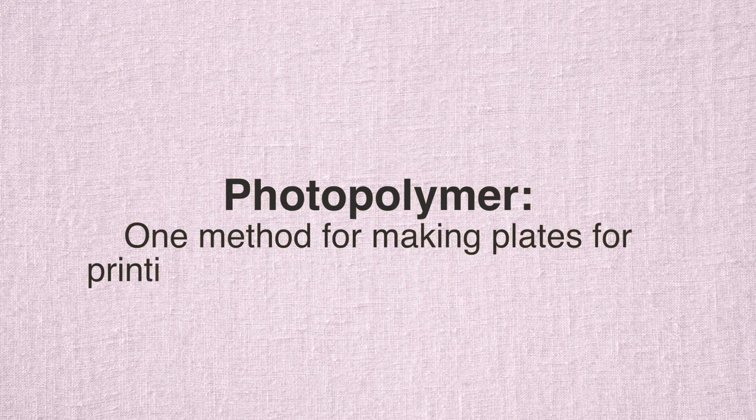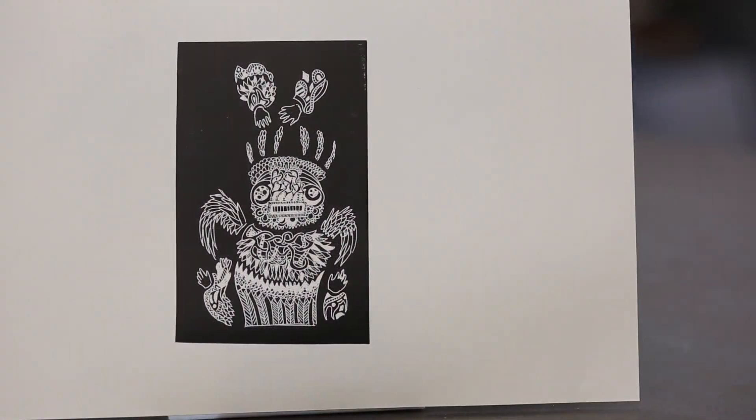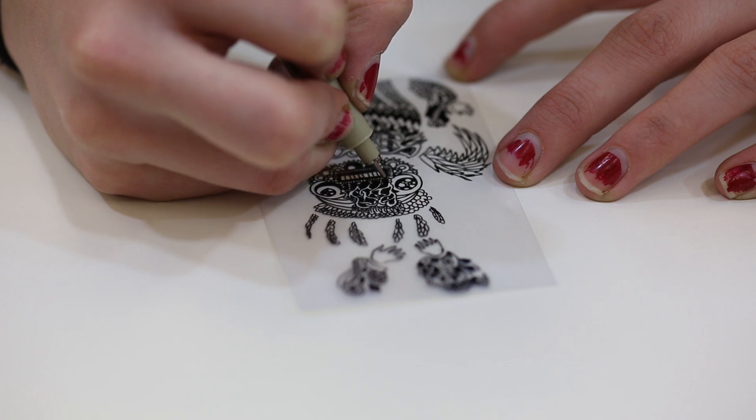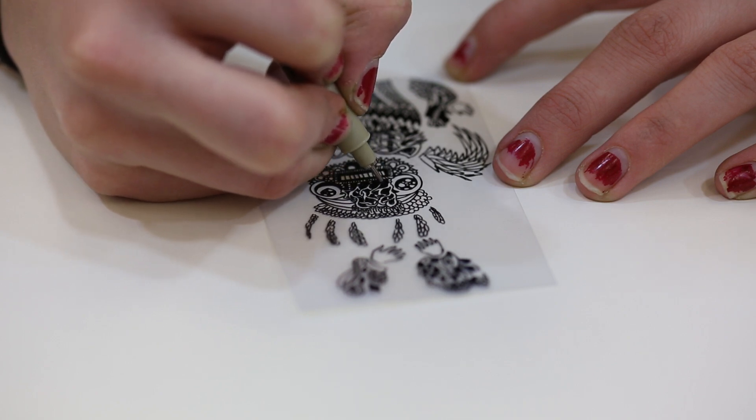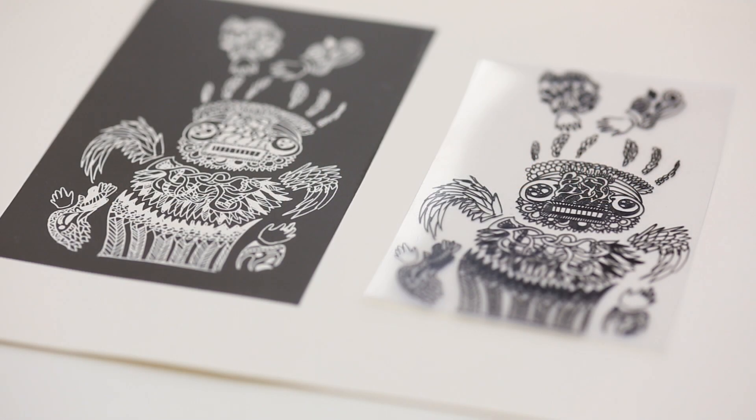Photopolymer offers a quick and direct way to make a printing plate to use on a letterpress printing press. This short video will illustrate the steps for making a print from a drawing. In this example, we are using a positive-negative process. In other words, it produces a reverse of the original drawing.